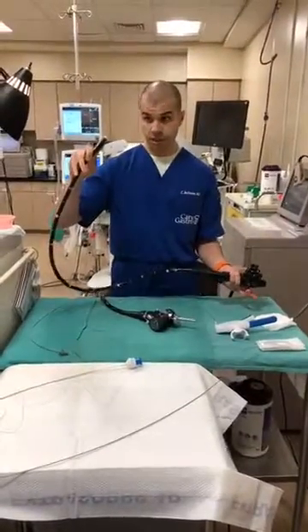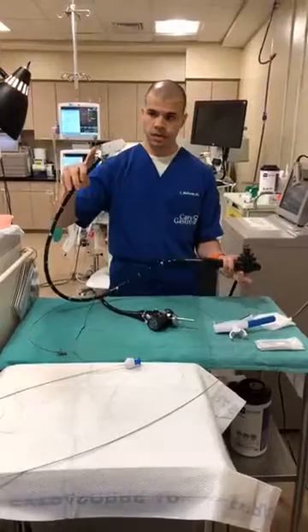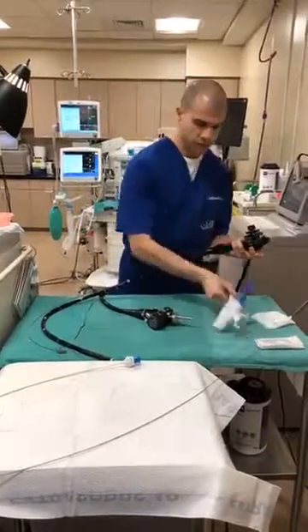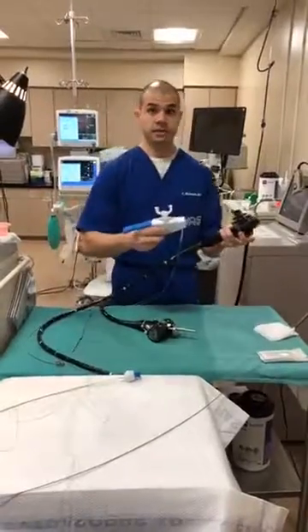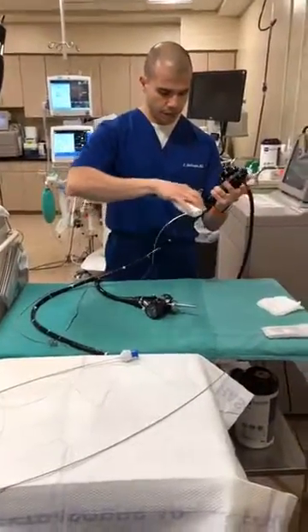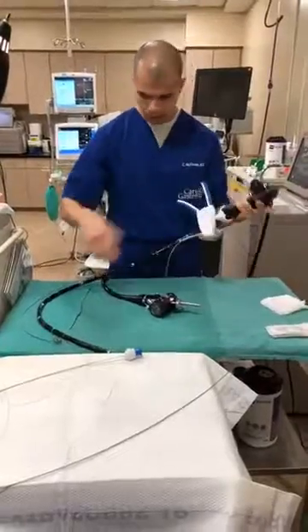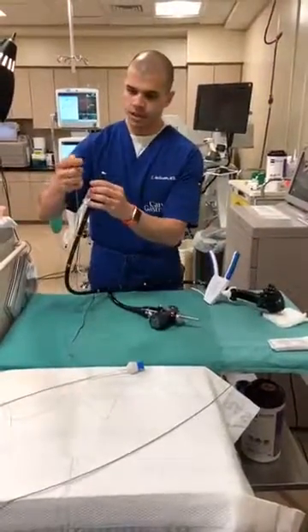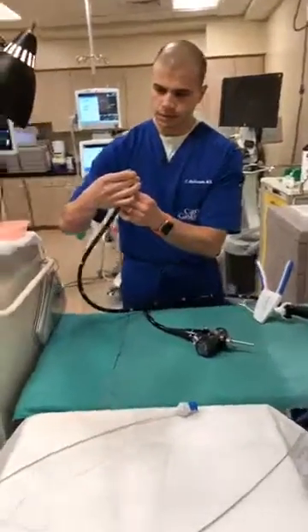We have a high-definition camera at the tip, a light source, and two working channels that we can pass tools through. So we're using the Apollo Overstitch device — that's how we perform this — and I'm going to show how we connect that. This handle attaches to our scope.